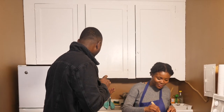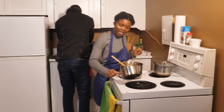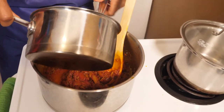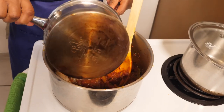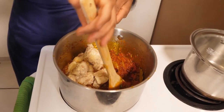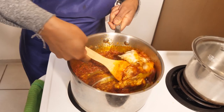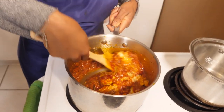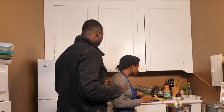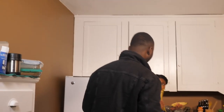Alright, at this point now we are going to add our chicken and our stock in here. We're just going to go ahead and dump this in. Now this is just going to be the stock simmering for about two minutes. And while this is simmering, I'm going to cut my plantain.